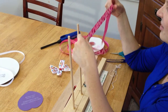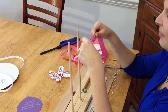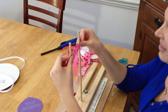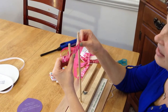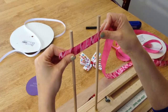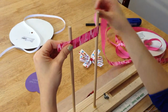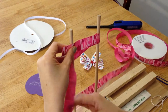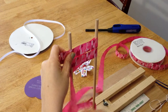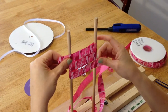I like to keep the ribbon on the spool as I am making the bow. Come over to the bow maker and leave about almost an inch on the left side of the first down rod. You will wrap once around and then twice, so you should have 2 loops on each side.